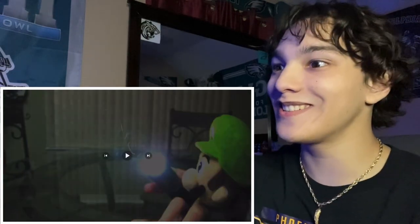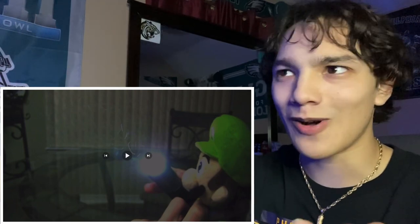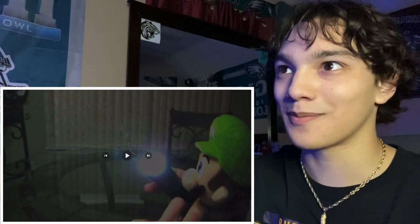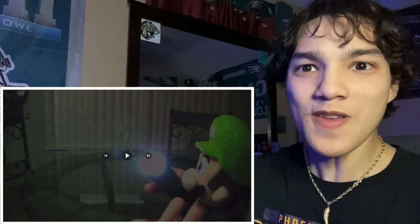Mama Luigi is in here — he's a ghost as well! Didn't I say at the very end of the last episode that I thought Mama Luigi was part of this? Well, he's here, and apparently he's a very creepy ghost. Did you hear the sound he was making?